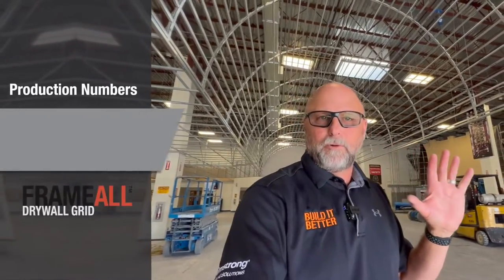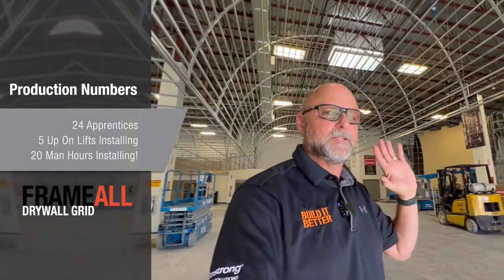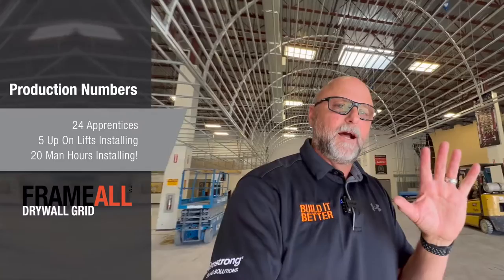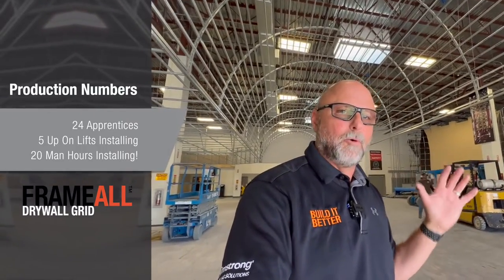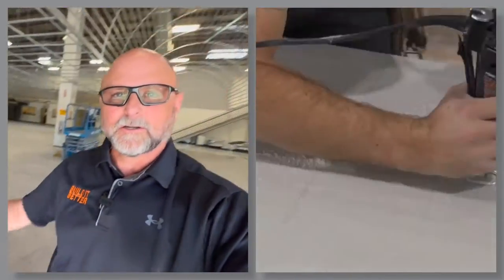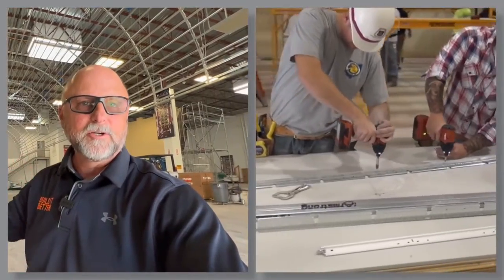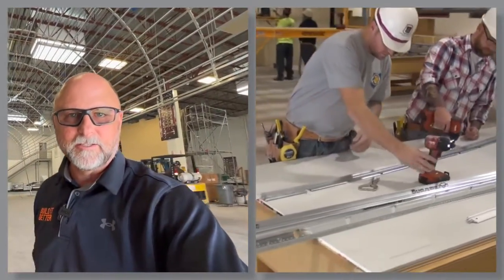Just remember that was about 24 apprentices in a class, but only five to six were up in the air installing. It took them four days, but only half of that was classroom time — so really about 20 hours up in the air building this massive drywall barrel vault. The apprentices on the ground had a jig set up where they were bending the radiuses and screwing the RC2 clips in to form those radiuses. Very efficient construction for today's 21st century barrel vaults, curves, soffits, and things like that.